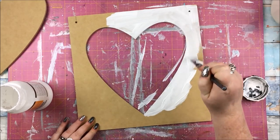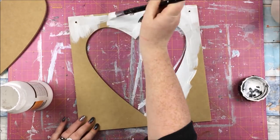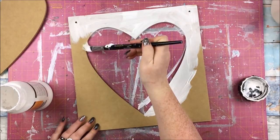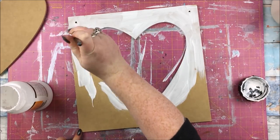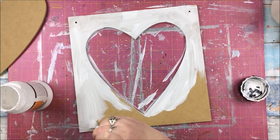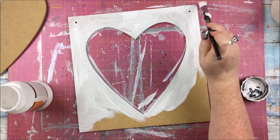There are three large wooden pieces in this kit. There is this big sort of heart frame, or negative heart frame, whatever you want to call that. There is the heart itself. There is also a big solid 12 by 12 wooden piece as well, but I'm just sticking with the two heart pieces for this.